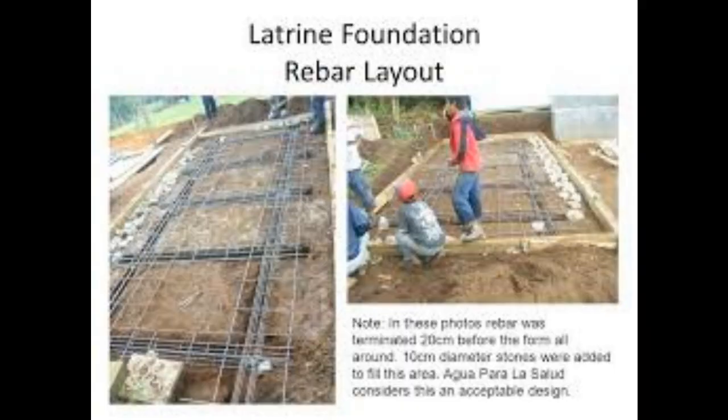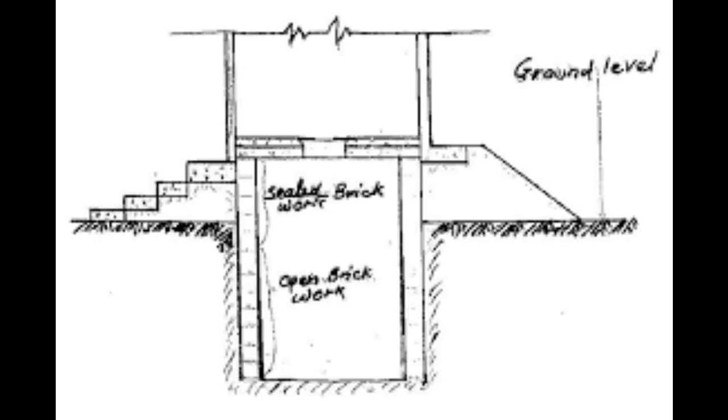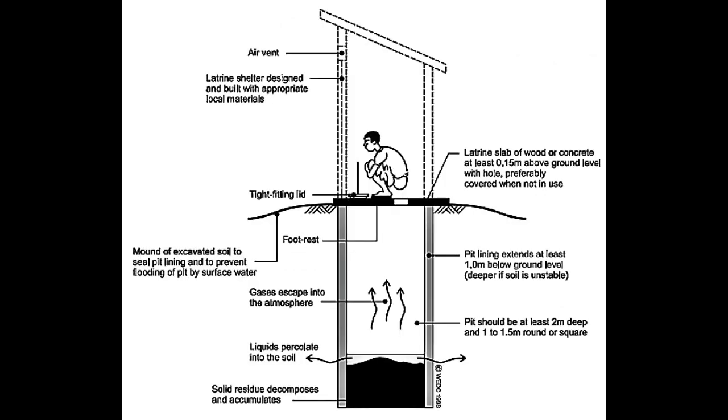Understand the water table depth in the area, as it can affect the pit's stability. Number three: design and type selection. Decide on the design and type of pit latrine that suits your community needs. Options include simple pit latrines, ventilated improved pit latrines, and composting latrines.